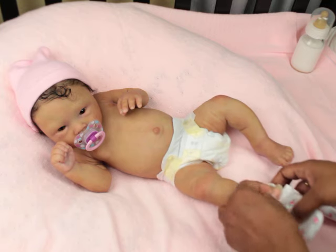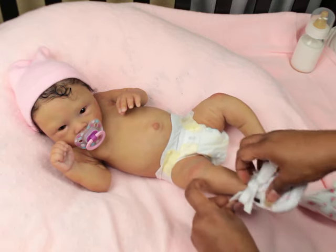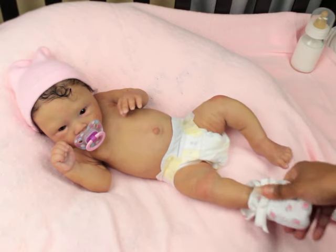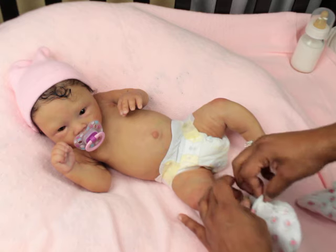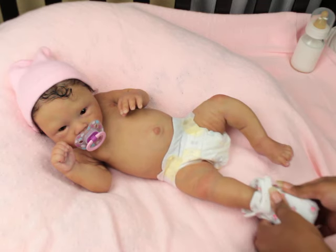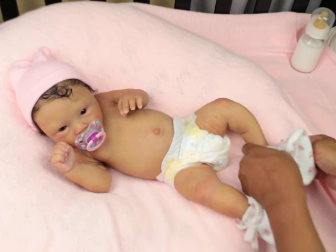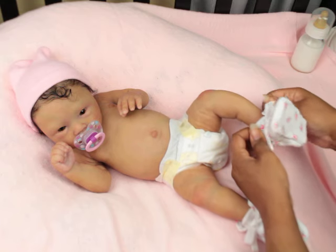I was tempted to get my next one without armatures in the legs, but I love posing so much, and that always makes me decide armatures over not having them. I know I can pose without armatures, but I've just gotten so used to them now, so I'm not sure how I'm going to feel about not having that extra option of posing.